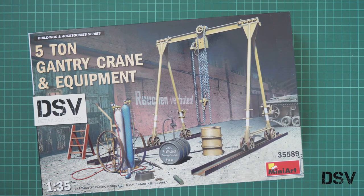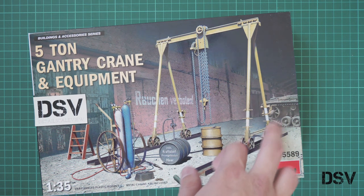Hello everyone, today we have a new video review, and as you can see this time we are going to check a fresh release from MiniArt. This is a kit modeled in 1/35 scale, and it copies a 5-ton gantry crane and equipment. So all you can see on this box art will be inside, and you can replicate it in the popular 1/35 scale. It will be handy for some interesting diorama — maybe some repairing scene with a tank.